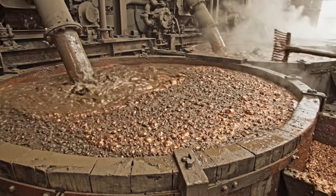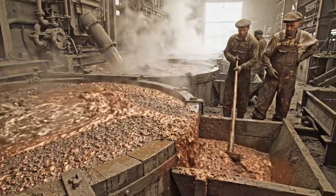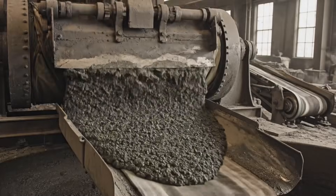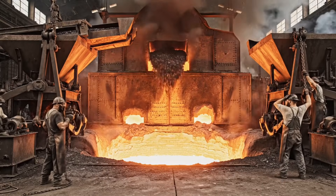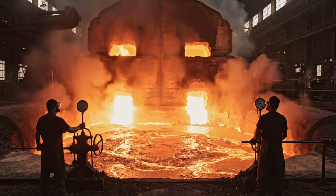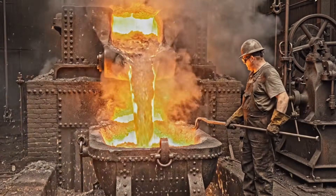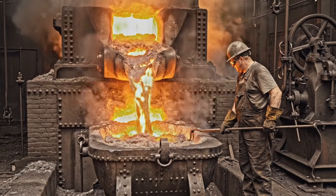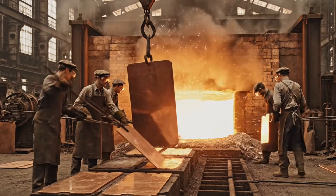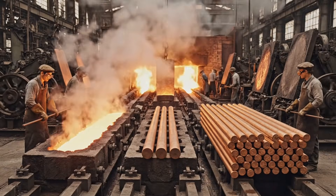The revolutionary flotation process used chemicals to make the copper hydrophobic; workers then skim the resulting froth. Here we see the raw copper cathodes being stripped by hand before being charged into the massive reverberatory furnace for melting.